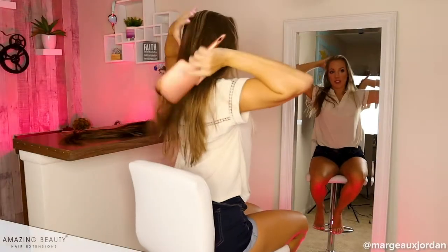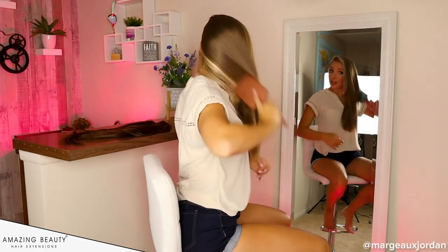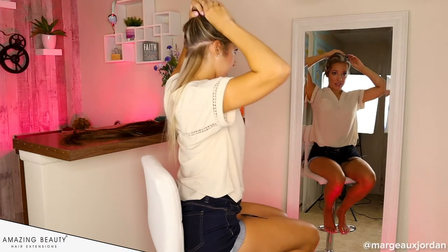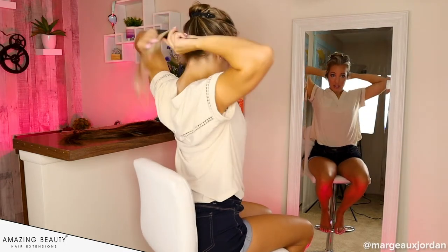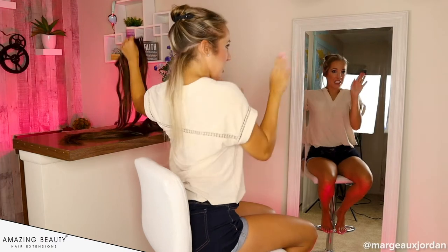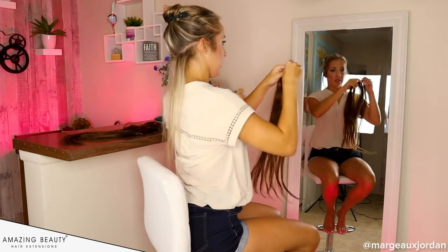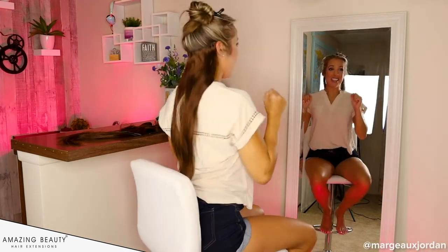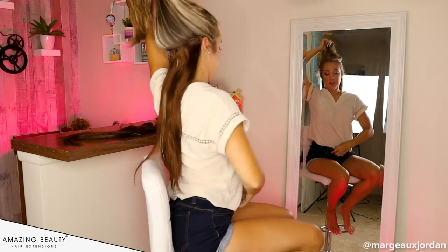First things first — comb out your hair so there are no knots or tangles. I'll take the clip they gave me from Amazing Beauty, which does a great job. Next, I like to tease just a little bit — it helps because my hair is so fine. Then I take my four-clip hair extension and clip it in — look how long it's going to be! I would have my long hair again. I just cut my hair recently and lost a lot of length, and I really miss it.